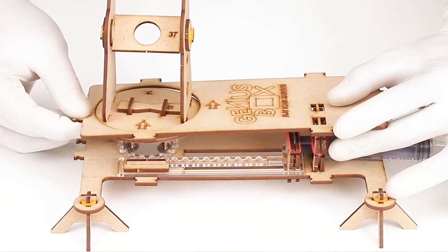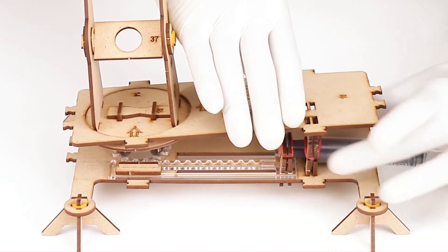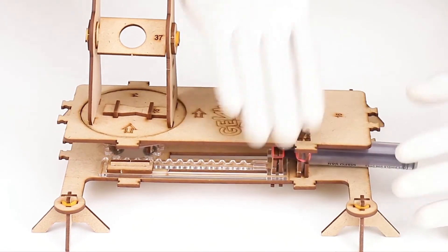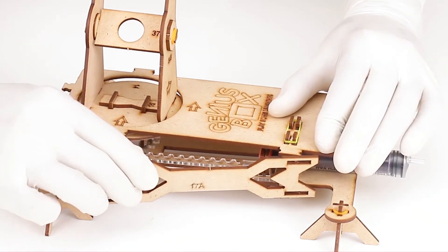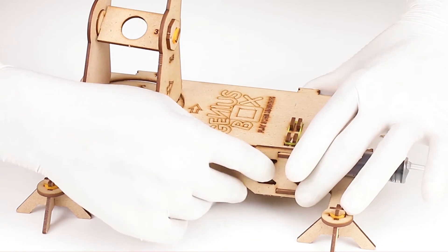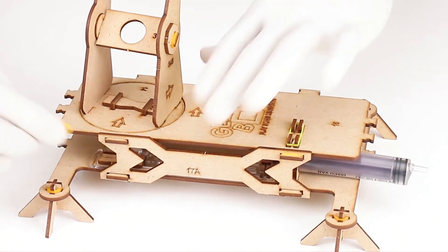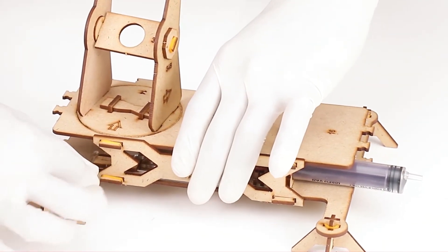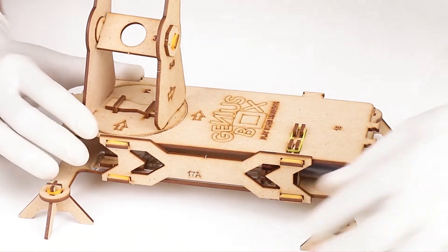The acrylic circular disc should fit in the circular cavity of the base plate, part number 1. The rack and gear should match and coordinate properly. Secure the slots by a small rubber band. Take part number 17A and insert it in the slots of part number 1 and 16 on the longer side of the base stand to lock them, securing with four tiny rubber bands. Similarly, take part number 17B to lock the other side and secure with four tiny bands.